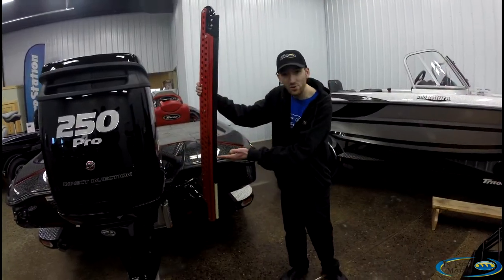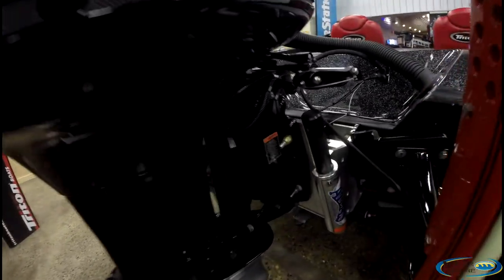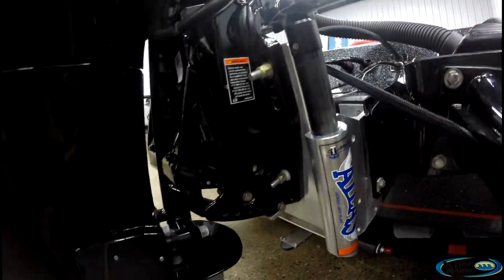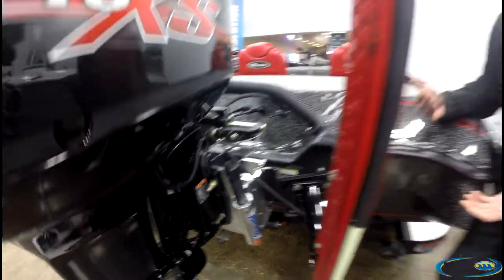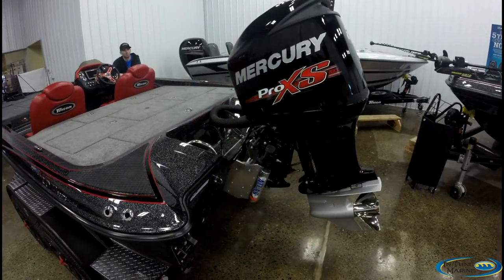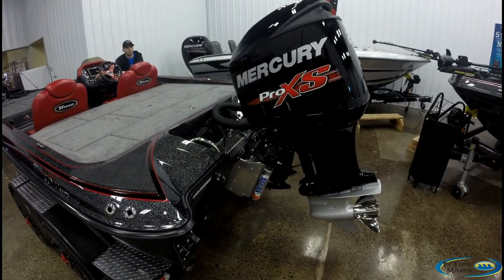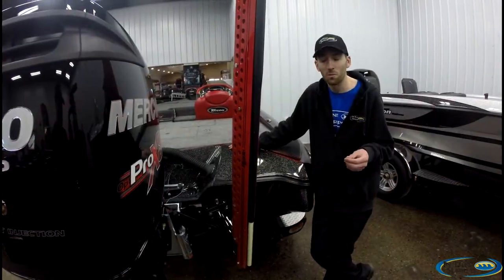Also on this package, we've got a hydraulic jack plate. This is going to really allow you to take off out of shallow water, tune your performance, and make real-time adjustments based on conditions. If it's windy out, you can jack it down a little lower to make sure you're getting enough water pressure, or jack it up and take off out of about a foot and a half of water.